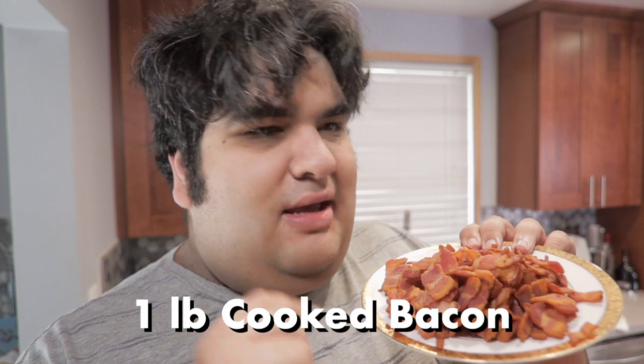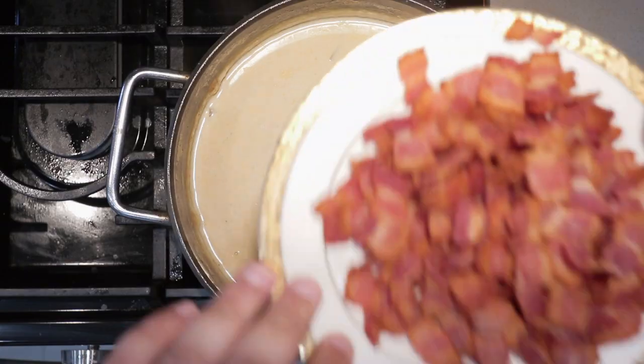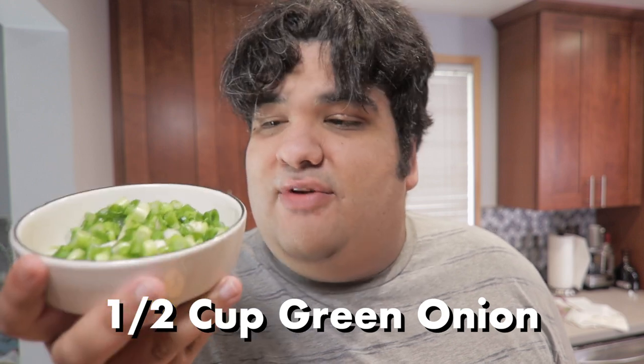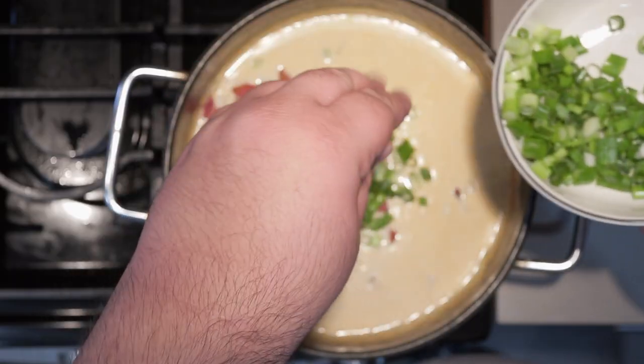Let's add one pound of cooked bacon, chopped into little strips, and half a cup of diced green onions. Let's give it a quick taste test. Oh yeah, definitely needs salt.